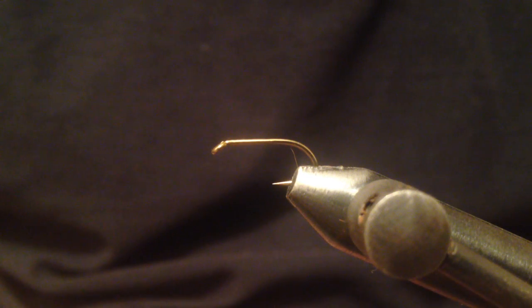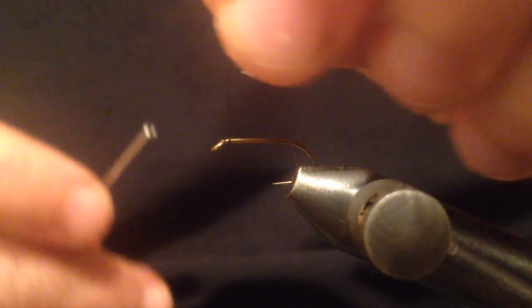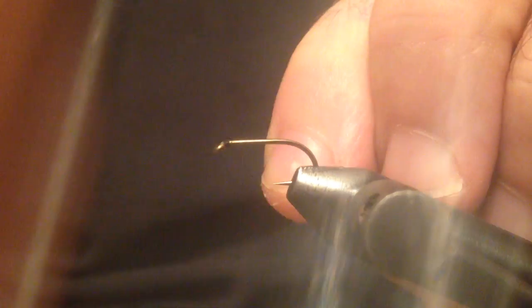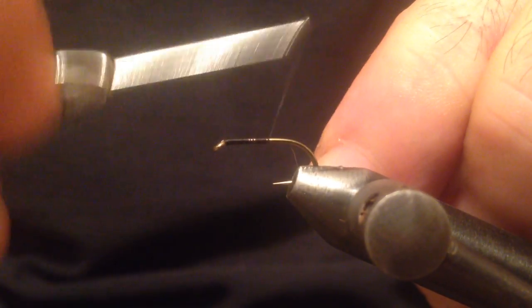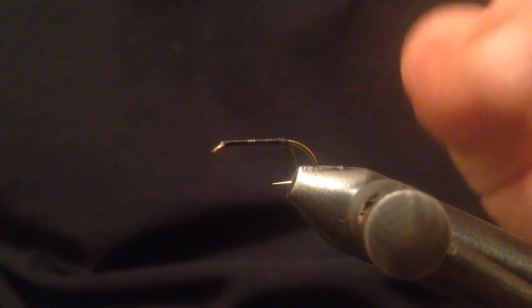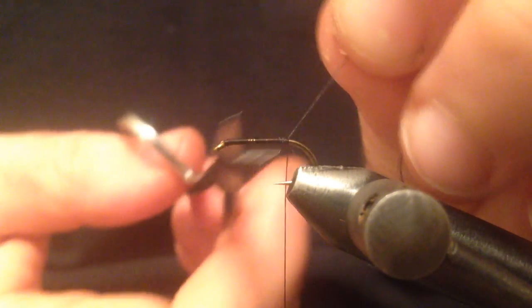Welcome back to my channel. Today I'd like to tie for you a March Brown. The hook on the vise is a size 12 wet fly hook and the thread is black uni thread. I'm going to go all the way down to the bend with the thread and stop right here and trim the waste.